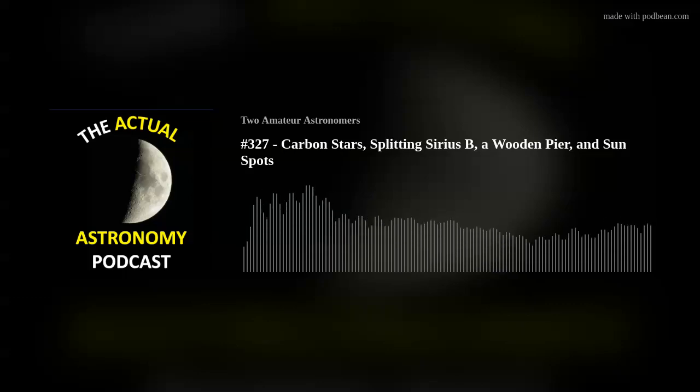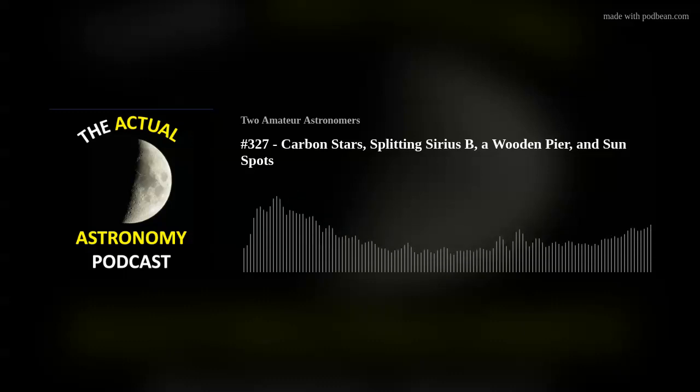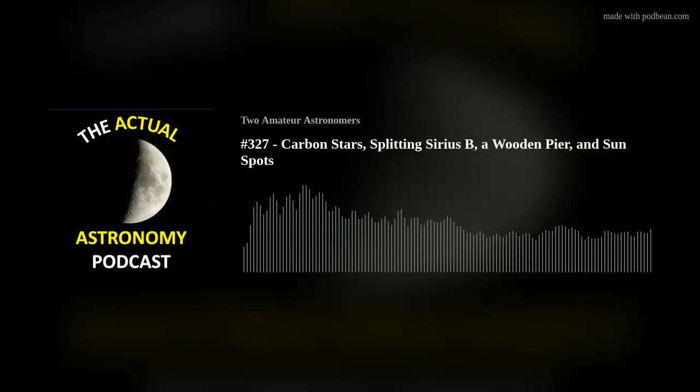Donnie sent us an email about telescope building — I feel like we've got to get a thread going somewhere for people that are building these tripods and different things, just such incredible work. Donnie built this amazing portable wooden pier and wrote us an email titled 'Tripod vs. Quad Pod.' Donnie writes: 'Chris, nice work in the recent YouTube unboxing and book review.'